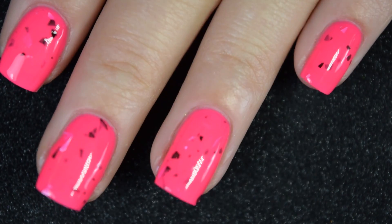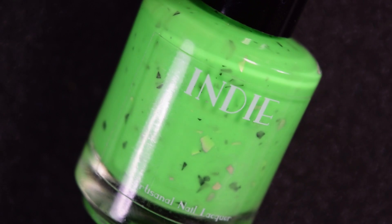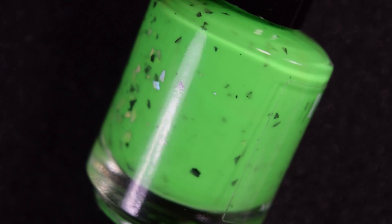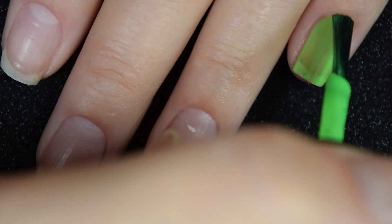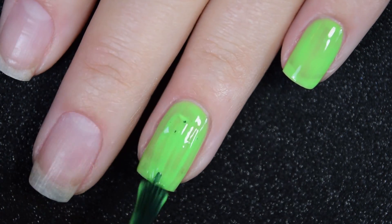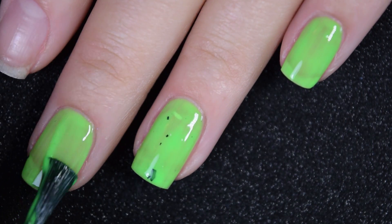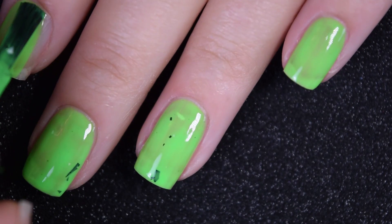So there's two coats of Blossom. Up next we have Buttercup, and this is a neon green with black and holographic silver shreds. Here's our first coat of Buttercup. This does have the same formula as the previous polish and as all of these polishes will have — a good, no running, easy to work with formula. You don't get a ton of shredded glitter out unless you hold that bottle upside down, which I do on the second coat.